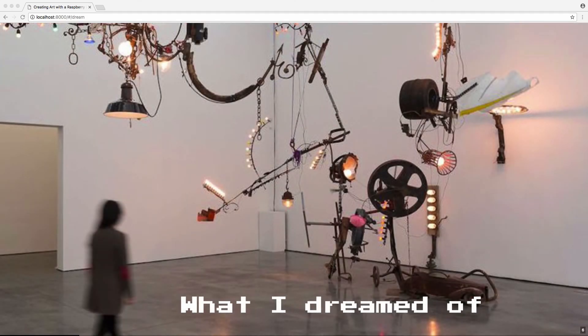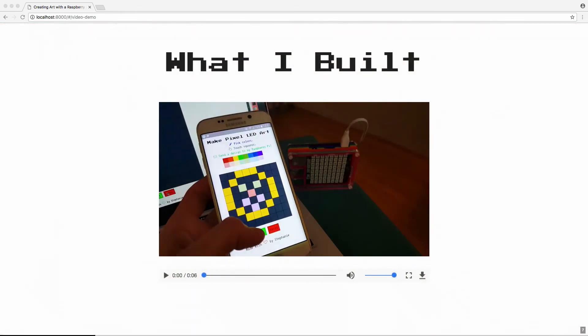And I dreamed big. I dreamed of transforming one of the walls of my small Amsterdam apartment into a huge art installation with moving parts, sounds, and lights — all controlled by a web app that an outside person could trigger, making spontaneous things happen in my apartment.